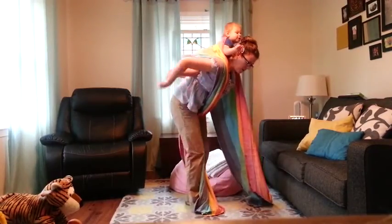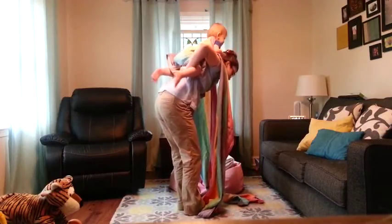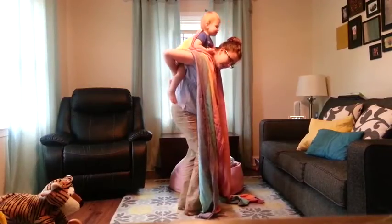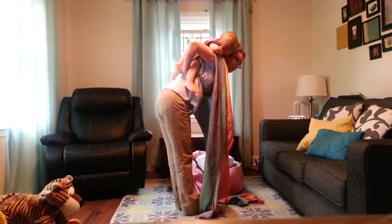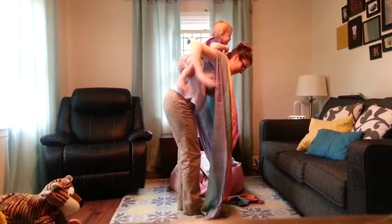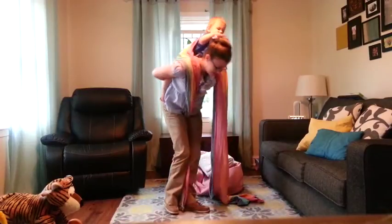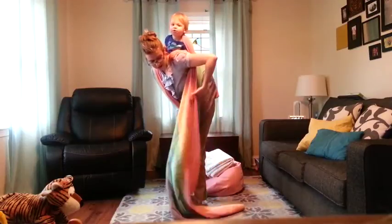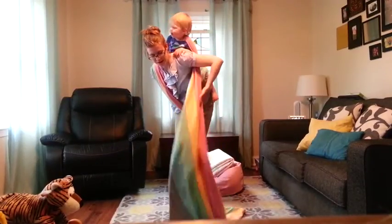Then you can pin one side and make sure you have a nice seat under her butt — it should go from knee to knee. Try to get up as much under there as you can. Then pin this one between your legs. This other side — you can do whichever side you want — it's actually going to go under your arm, and try to keep it up as high on baby's back as you can.